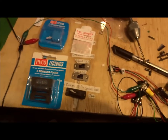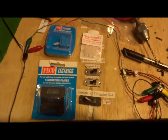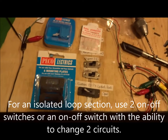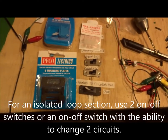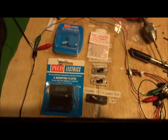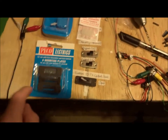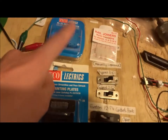Welcome to another Tekken Trains channel video. In this video I will be showing you how to add isolating sections to your layout. This tutorial will be adding an isolating section at the end of a platform, allowing two multiple units to be parked in it at the same time on analogue. We will be using a Pico on/off switch, insulating rail joiners by Pico, and the mounting plates for the switch.